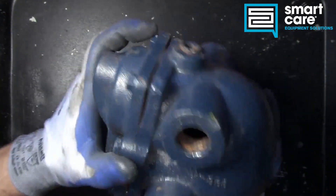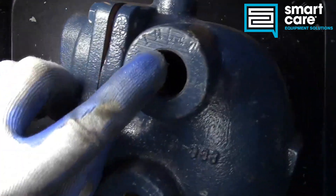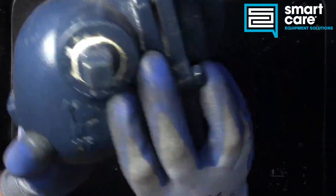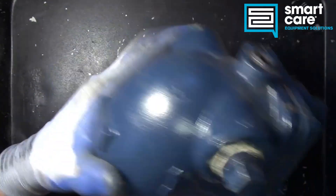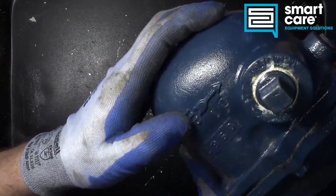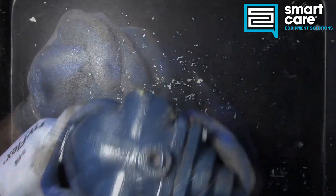On the outside we've got three ports. This one is labeled inlet — you can see it's stamped in there — this would be the outlet, and you could also use this other port as an inlet. The body has to be oriented a certain way; this arrow tells us that this direction has to be up when the device is operating.